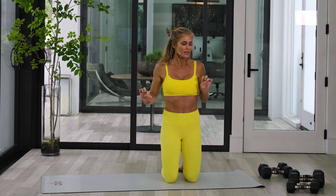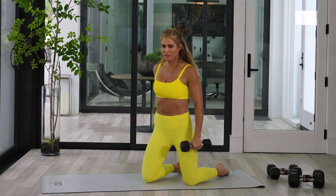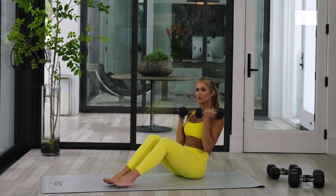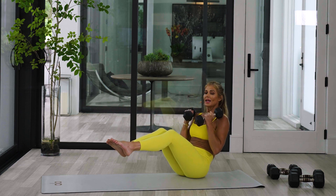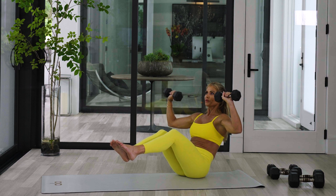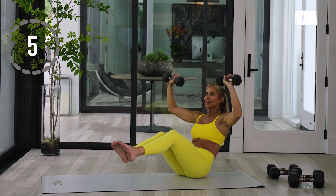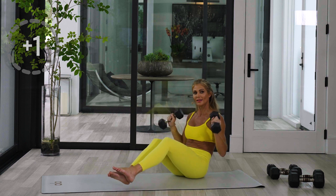Grab some dumbbells that you would do like a press with. You don't have to go crazy, but I want you to feel it in your chest and your arms and your core. We're going to come back into a V. Hold the weights up. Now bring those feet off the ground. You can straighten them if you can, or keep them bent. Breathe into it. Keep that core tight. Now bring the palms facing forward. Press it up for eight — one, two, squeeze that core. It's all about that balance, your strong arms and chest and shoulders. Three, two, and one. Bring it down.